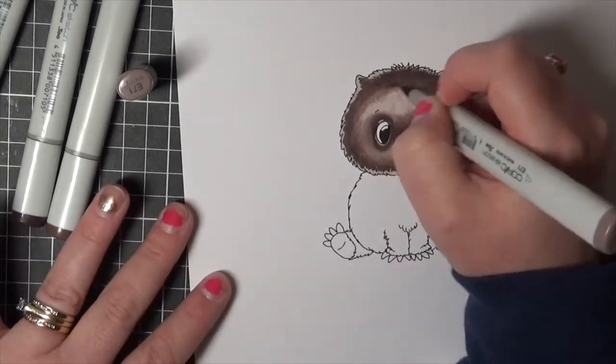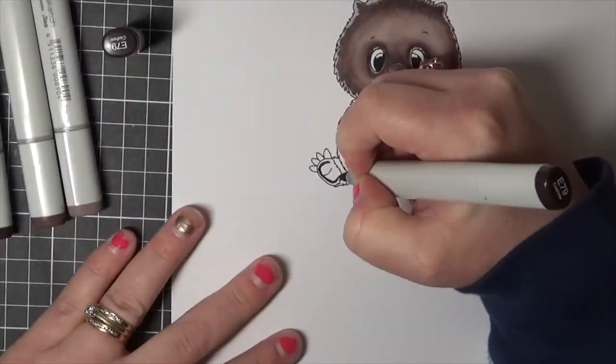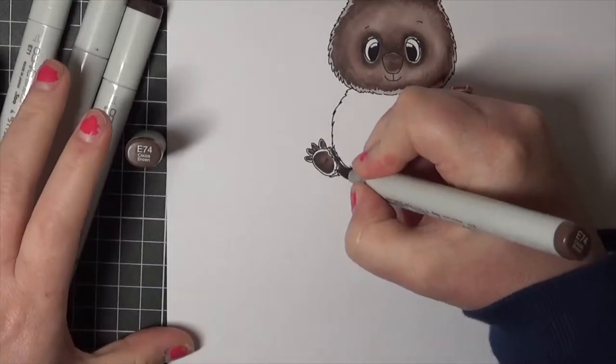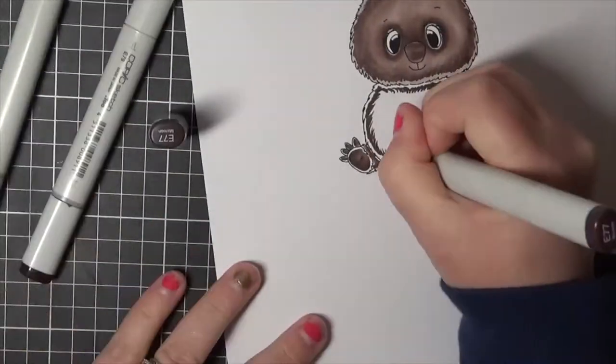I'm colouring with Copic markers as you can see, and I'm just working my way through colouring all of the image up using quite a few of my brown markers. I will have a full list of all of the Copic markers used over on my blog if you'd like to check them out there.